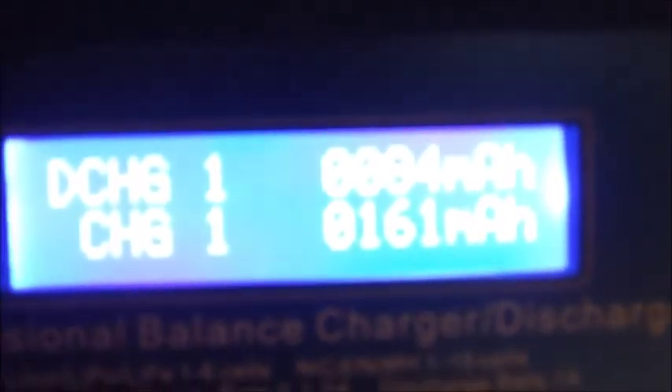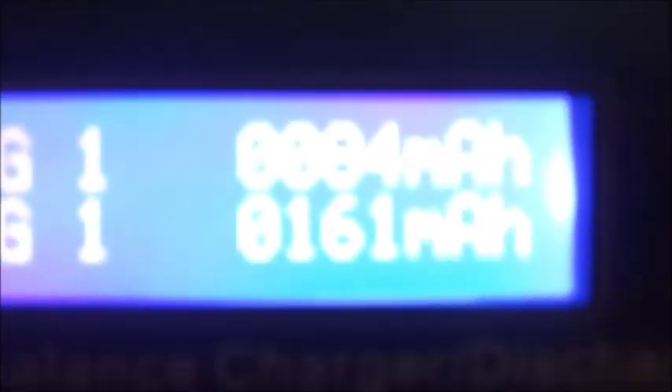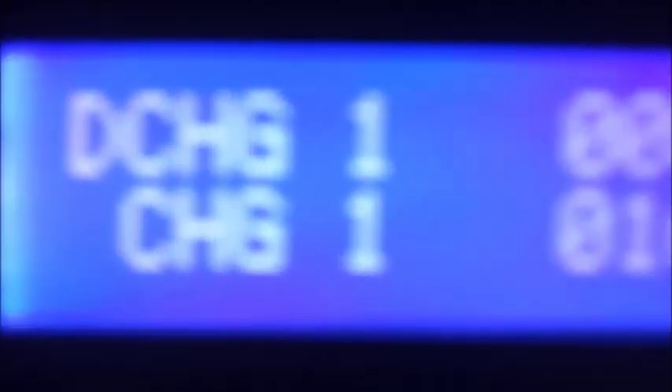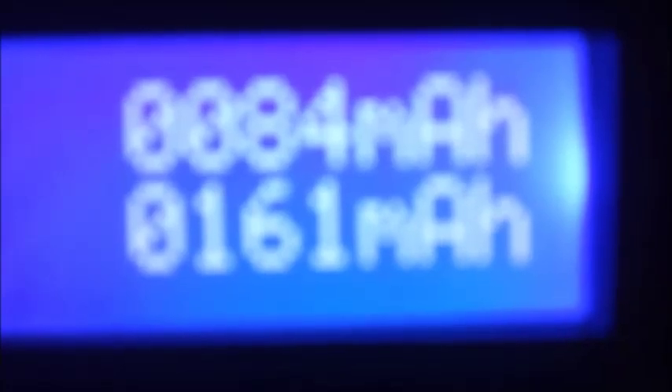And the result — let the camera focus a little bit. Well, I know it's not a very clear screen. Okay, you can see it. The last charge this IMAX made: the battery could take only 161mAh. This is the total. And when I discharge it, the results were even less than that — it was 100 or 110mAh.